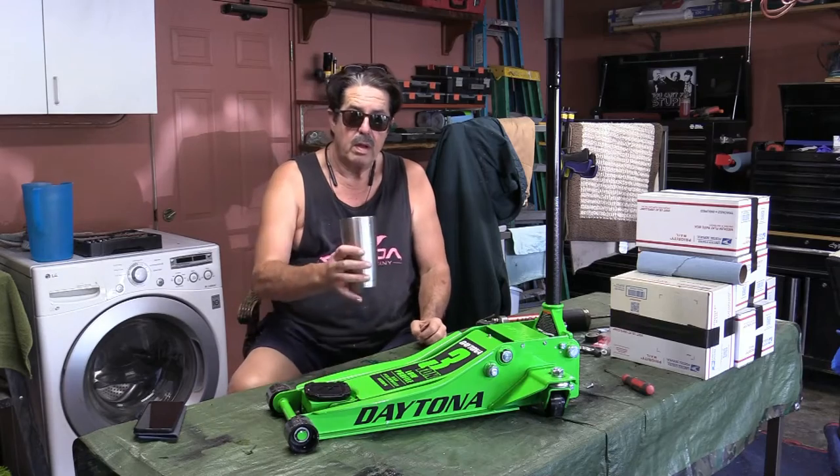Good morning everybody, welcome to another round of Coffee and Questions. Today's topic is the Harbor Freight 310 low-profile floor jack. I bought one, had one for decades, but something bent on it and it wouldn't jack right, so I got rid of it and decided after a period of time I needed another one.